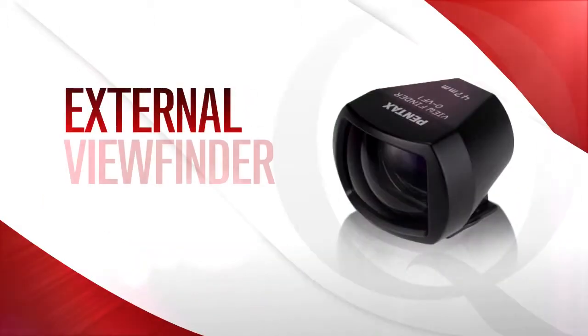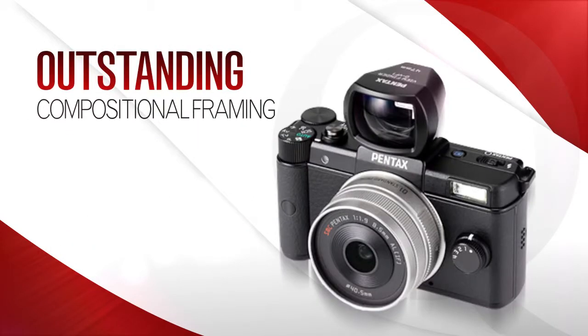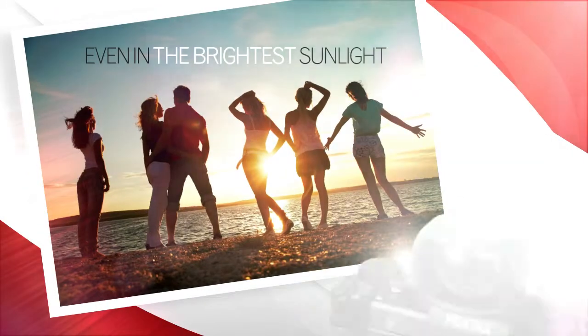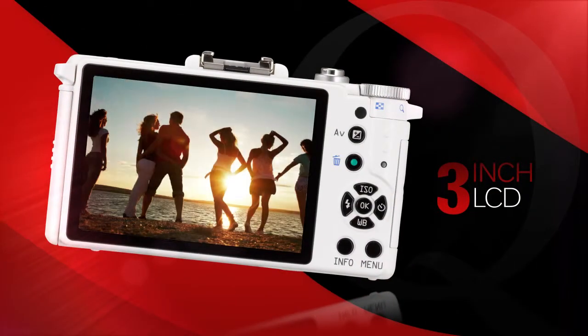The external viewfinder makes an excellent optional accessory to the Q, offering outstanding compositional framing with the O1 prime lens, even in the brightest sunlight where viewing an LCD screen is traditionally a challenge. From the high-quality 3-inch LCD monitor,